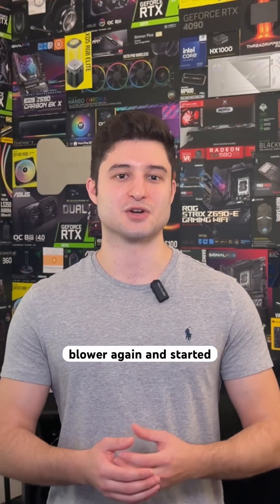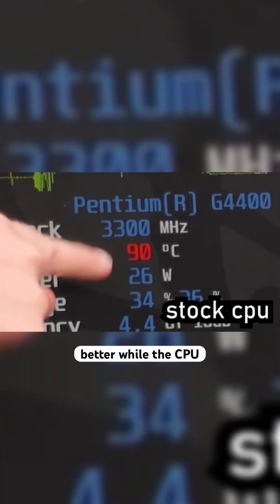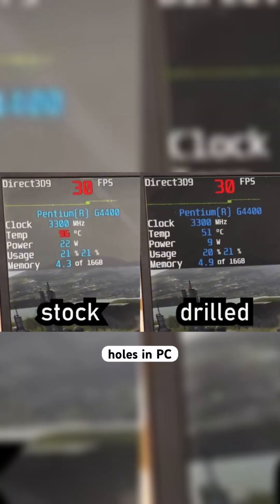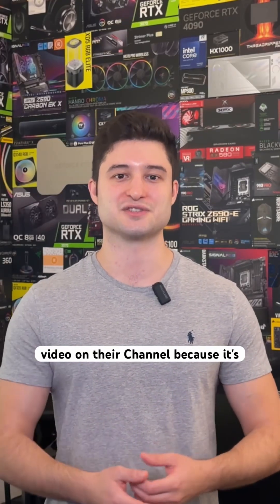Then he ran a Half-Life 2 benchmark, set up the leaf blower again, and started testing. The CPU with holes in it was performing significantly better, while the CPU without holes hit 100 degrees and thermal throttled. So basically, drilling holes in PC hardware actually has some merit, and be sure to check out the full video on their channel because it's actually very entertaining.